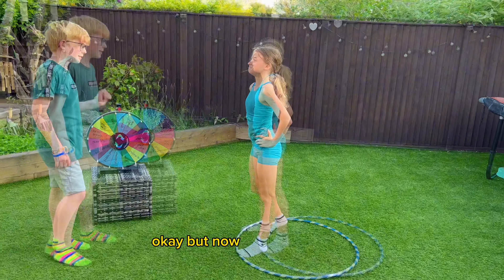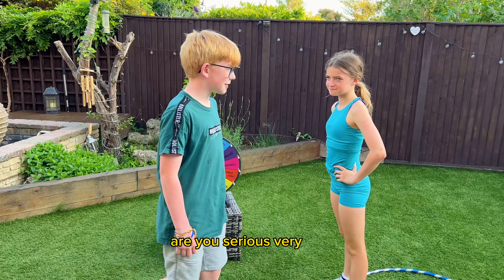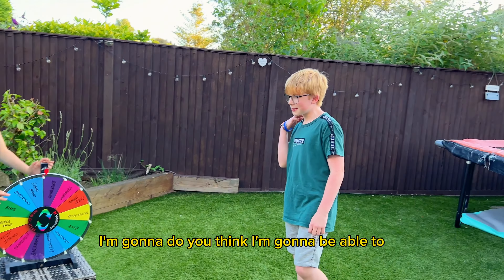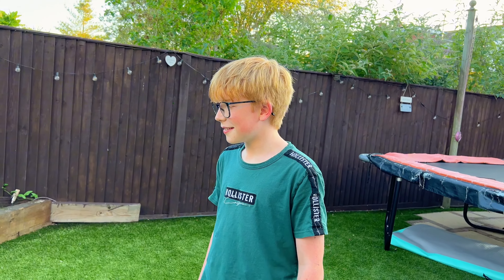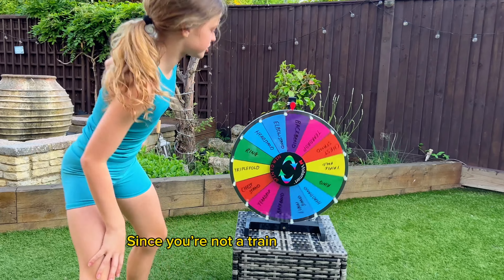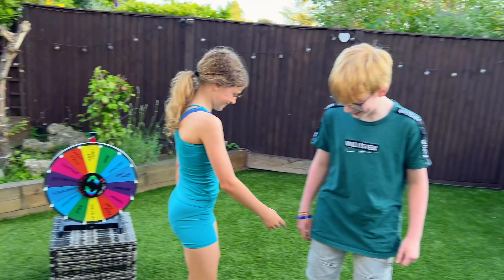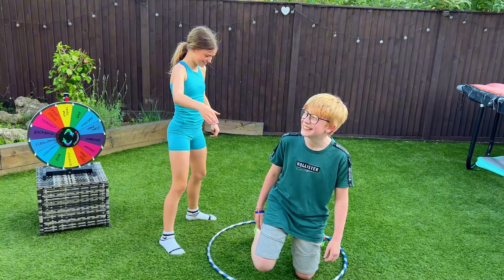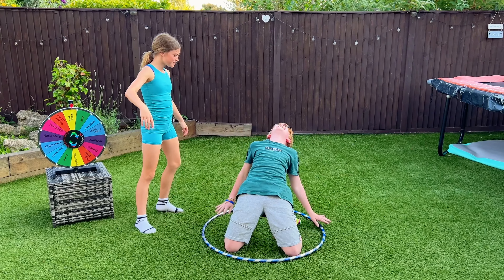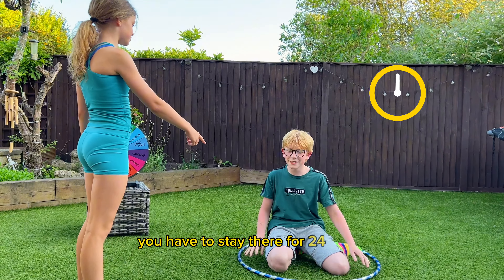Okay but now you have to do it. Are you serious? Are you ready? Do you think you're going to be able to do all five of them? Not at all. Don't worry, I'm going to help you — because you're not a trained professional. So close! You fell out of the hoop. You have to stay there for 24 hours.